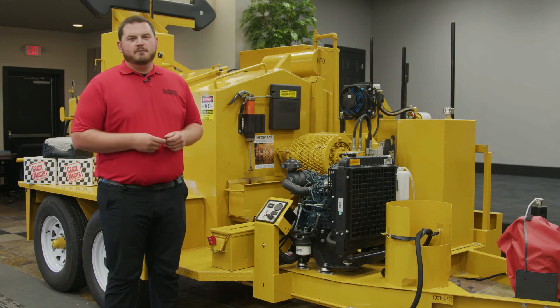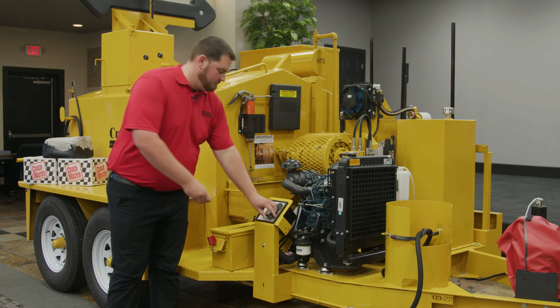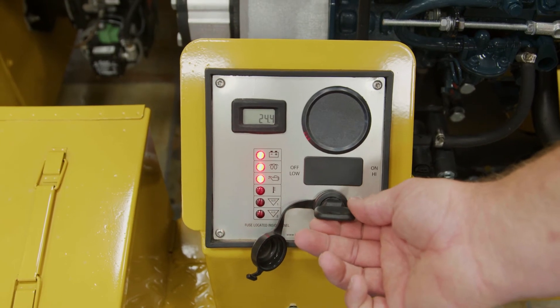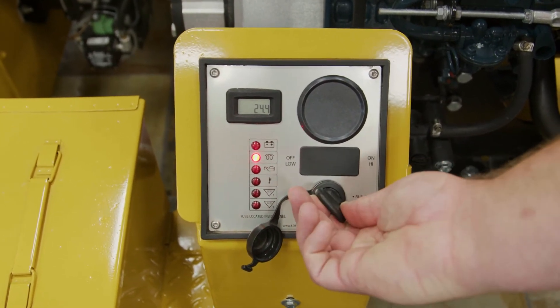After you do your daily maintenance checks on all your fluids and greasing the agitator shaft, you're ready to start the engine. Insert the key and leave it in the run position until the glow plug light goes out, and then you're able to start it.